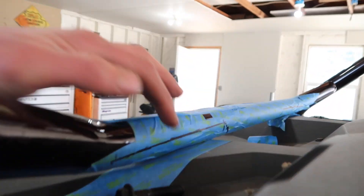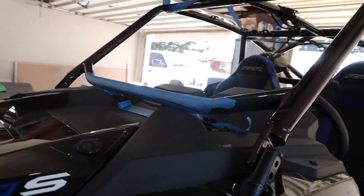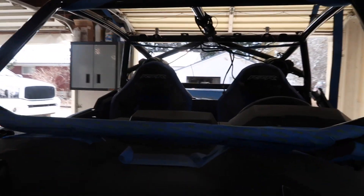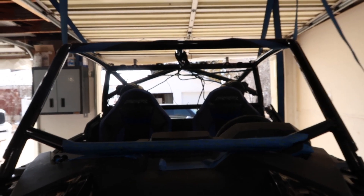Thanks, dad. But you can see on the back here we've got how much we've got to trim out — but again, this isn't structural. This is literally just holding the windshield on, keeping it from moving around. So it shouldn't hurt anything hacking that out.